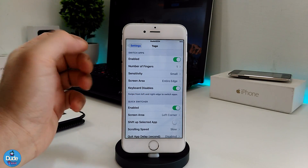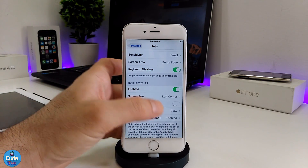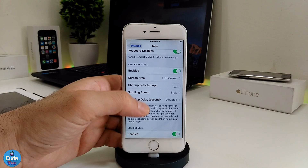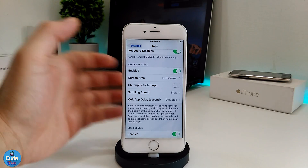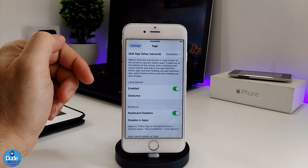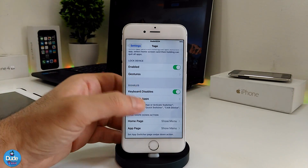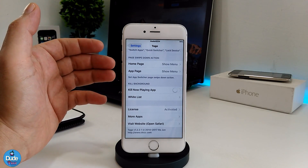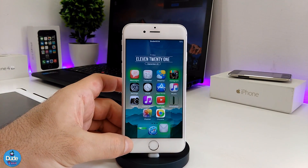There's also a screen area option and a keyboard disable/enable toggle. Another section is the quick switcher, which is related to multitask — you can enable that and go through its options. There's also a lock device section I'll show you in a second, and several other options. There are a lot of options if you want to go through and configure them on your iDevice.